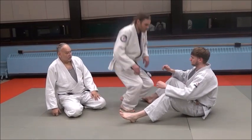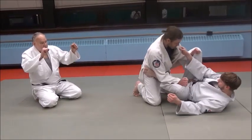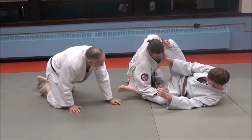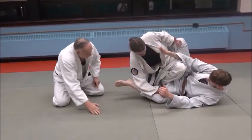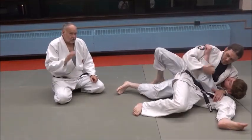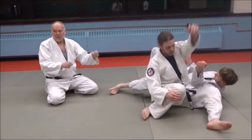Now watch what Eric does here on Jake. He grabs inside the knees, he pushes one knee down. If it's his left knee, he's going to pass over the left leg. He's going to stick him right in there. And as soon as you pass, don't say 'oh boy, I did a cool move' — no.